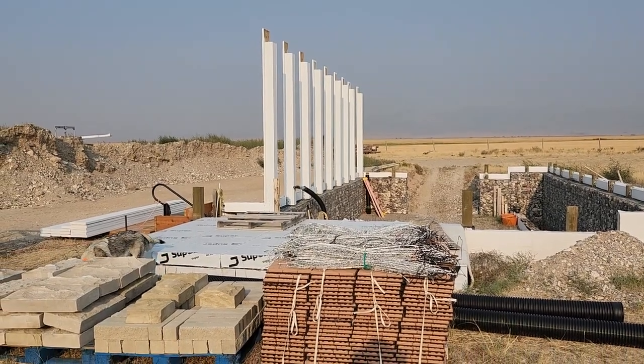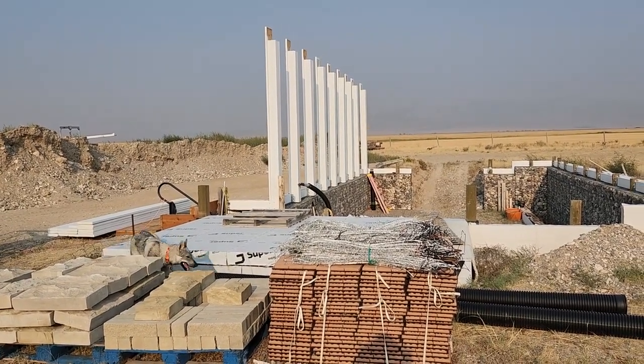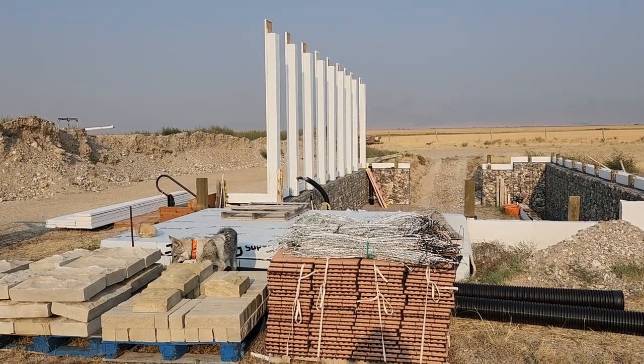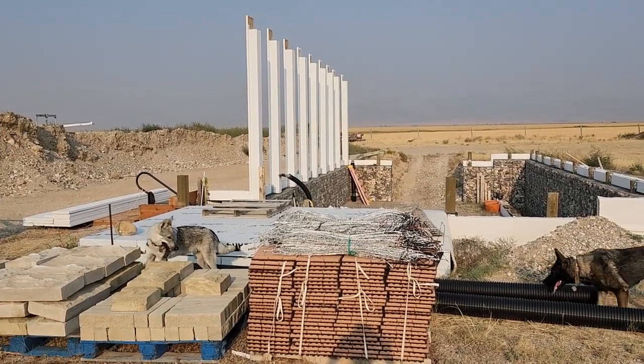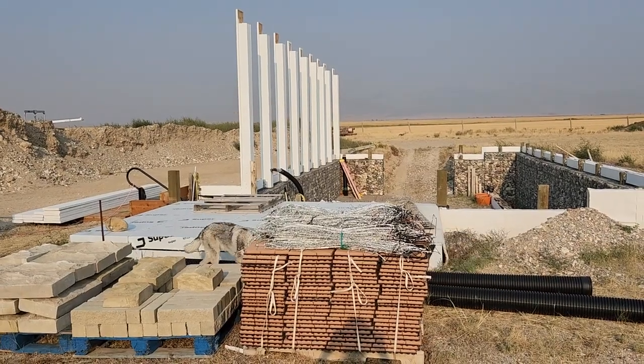Jim said that they got it wrong — the historian said Stonehenge was actually ancient people trying to build a greenhouse out of stone.